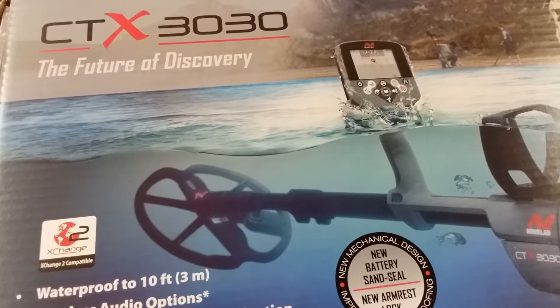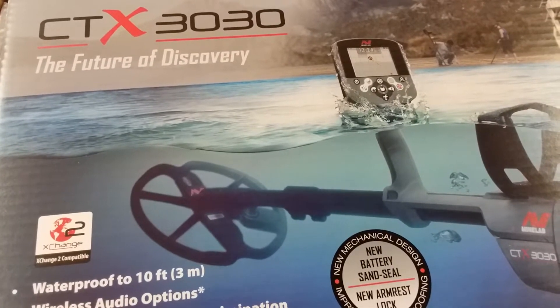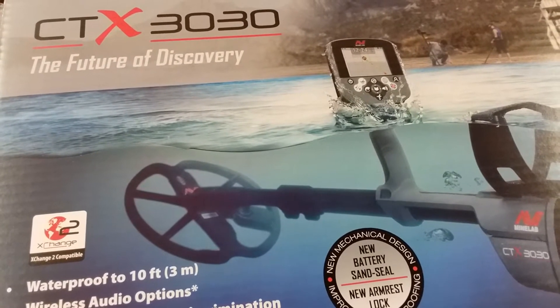Hey guys, it's Lee again with the Historical Diggers — and look what I just got in the mail. Yep, CTX 3030.